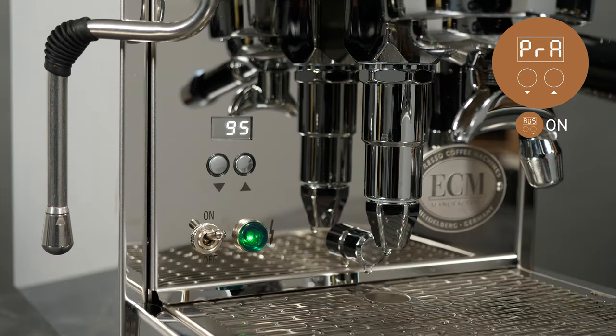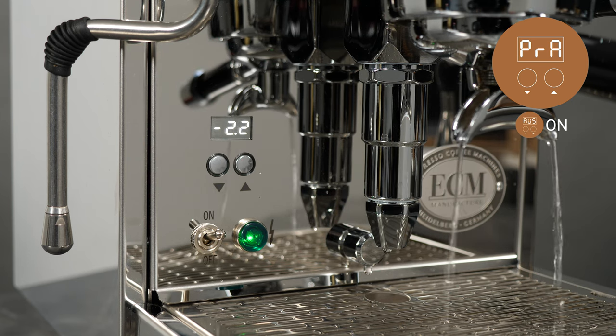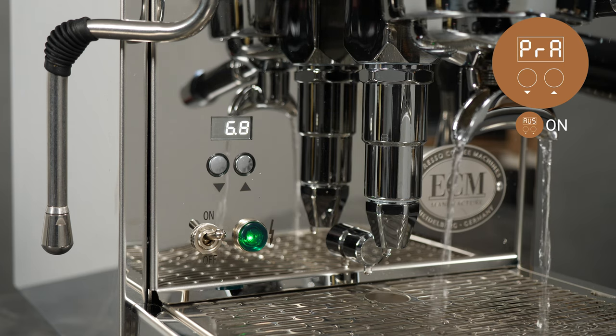When active, lift the lever and the display will show dash dash dash for the set time. The pump runs for the set amount of time and then pauses for the time set in the passive pre-infusion mode. After the time elapses, the pump comes on and rises to normal brewing pressure.